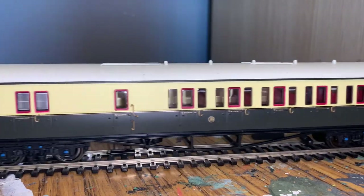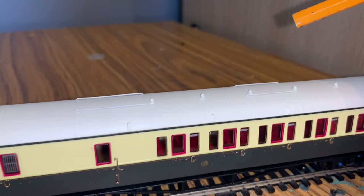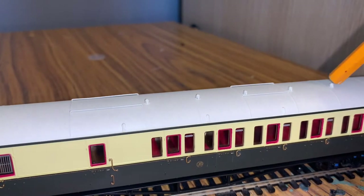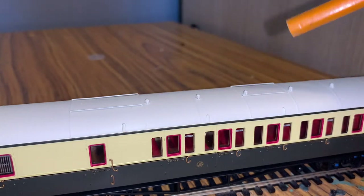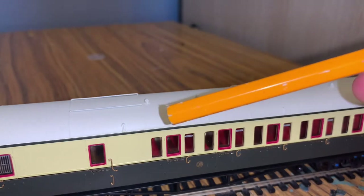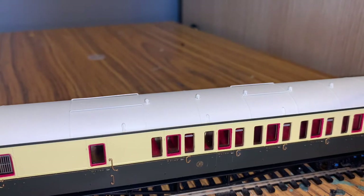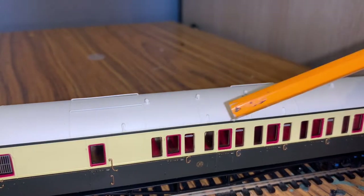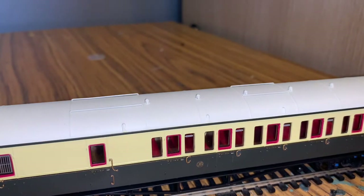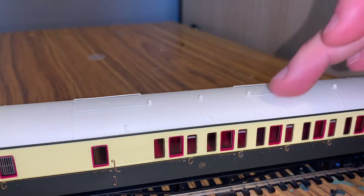The roof is quite well detailed with moulded detail all along it, and you can also see there are mounts for adding destination boards, which you sometimes had on more long-distance services. I know that with some Collet coaches, especially on express trains down to Devon, they'd have destinations on the side. There's ribbing going all along that's nicely moulded, and two bits of what looks like separately fitted detail added to the top of the coach.